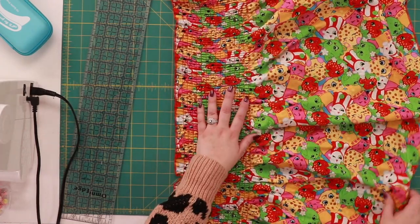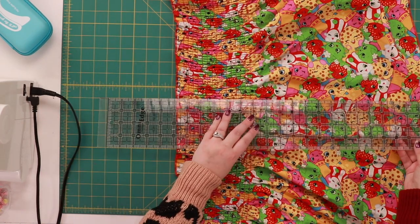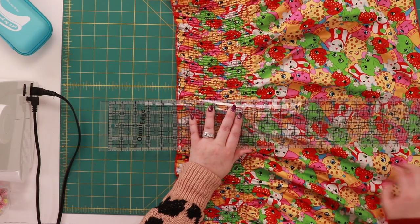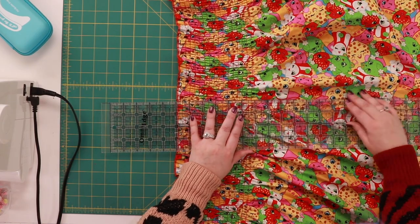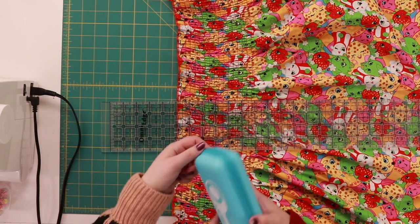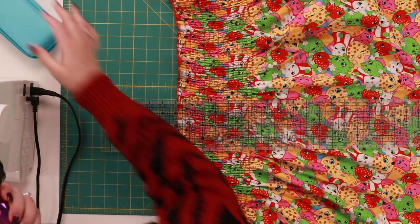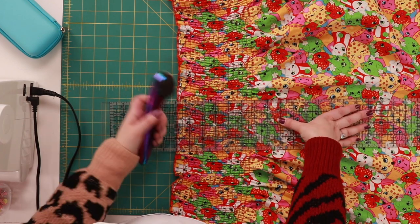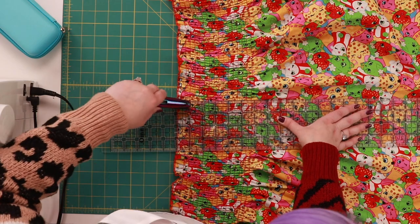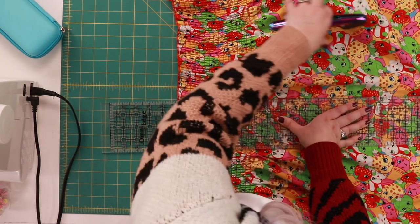We're going to lay this out on our rotary board — or you can cut with scissors. I'm going to make a straight cut down here. It's a little harder just because of all the pleats, but you can straighten it out and then make your cut. I'm going to use my rotary cutter, which I keep in its case, and this super long ruler I use for Christmas tree skirts and quilting projects.